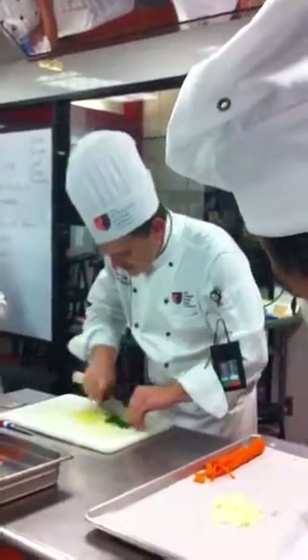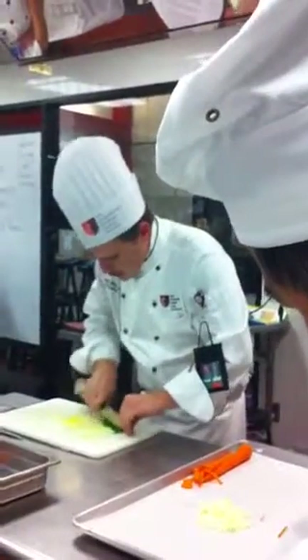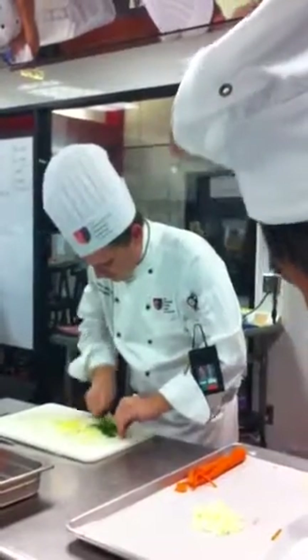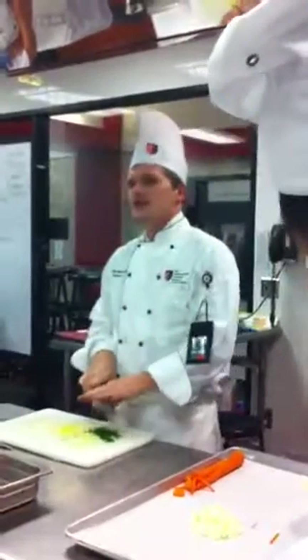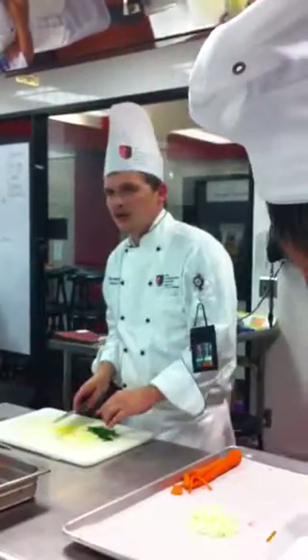The trouble that everybody gets into on their midterm and their final is that they don't chop it up enough. The sharper your knife is, the less chance you're going to have that bruised up, dried up looking stuff at the end.